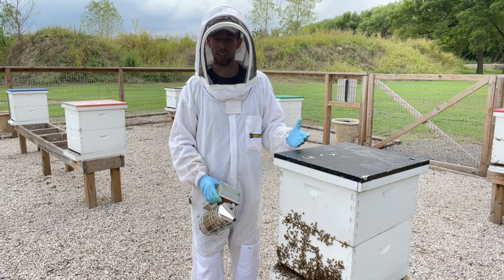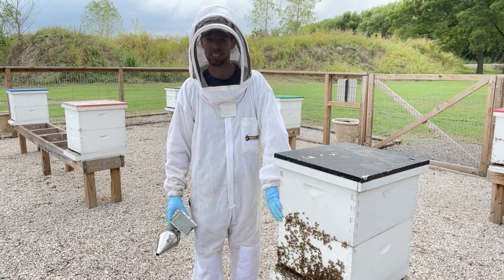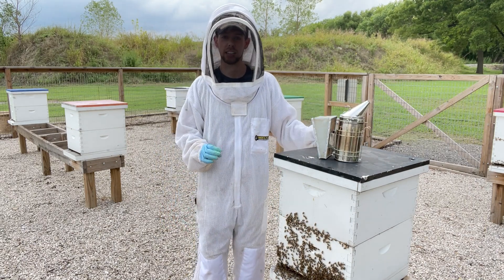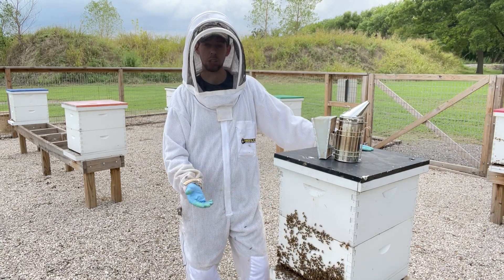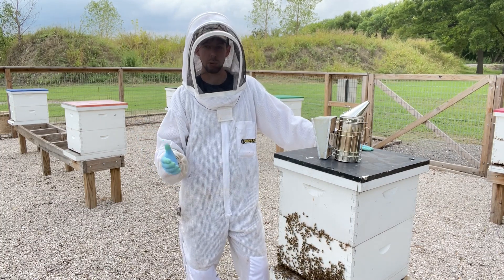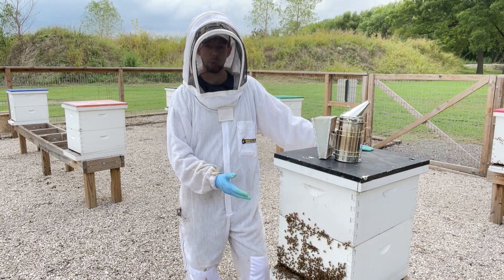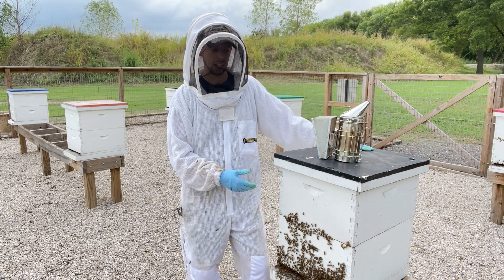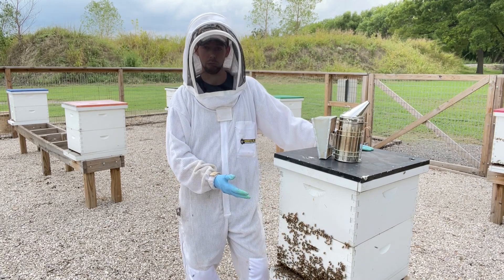Let's talk about fall splits. When you see a hive like this with two deep boxes and bees all over the front, take a second to think about it. A hive with bees all over the front especially in the evening is not a huge deal. Foragers returning to the hive hang out on the front when it's warm because they don't want to overheat the inside — that's no big deal at all.